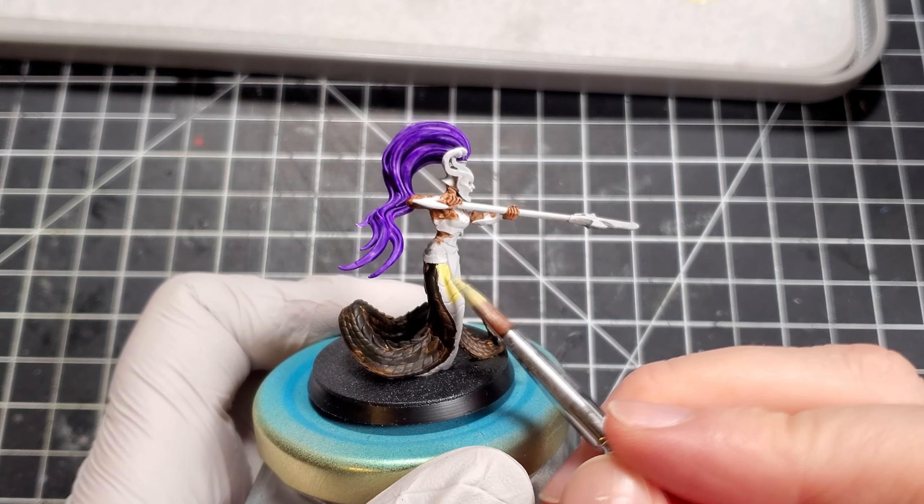I had all of these stuck to the bases with PVA glue, as I wasn't sure what I wanted to do for the bases when I started. It snaps off really easily and doesn't leave any marks — with the bonus of getting to have some peel porn.